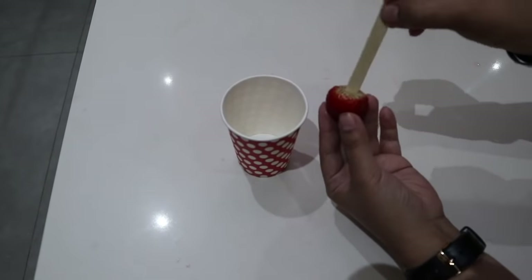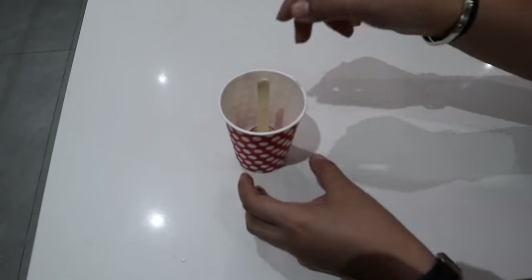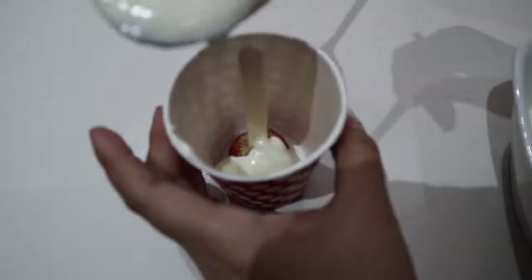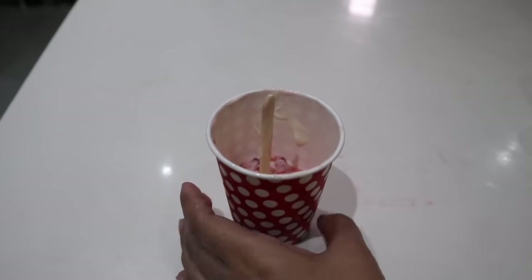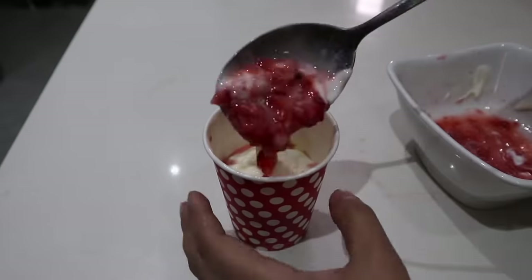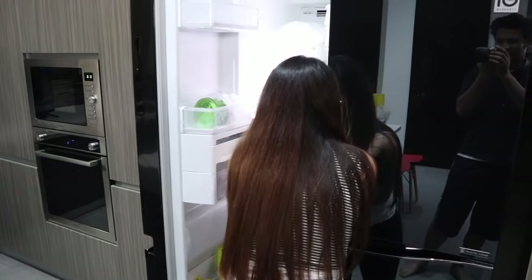And if you don't have a popsicle mold, just get a plastic or paper cup. Place the whole strawberry at the bottom part of the popsicle, put it in the middle, then pour in your yogurt, then the chopped strawberries. Put it in the freezer for about seven hours, and then you're done making your homemade ice cream popsicles.